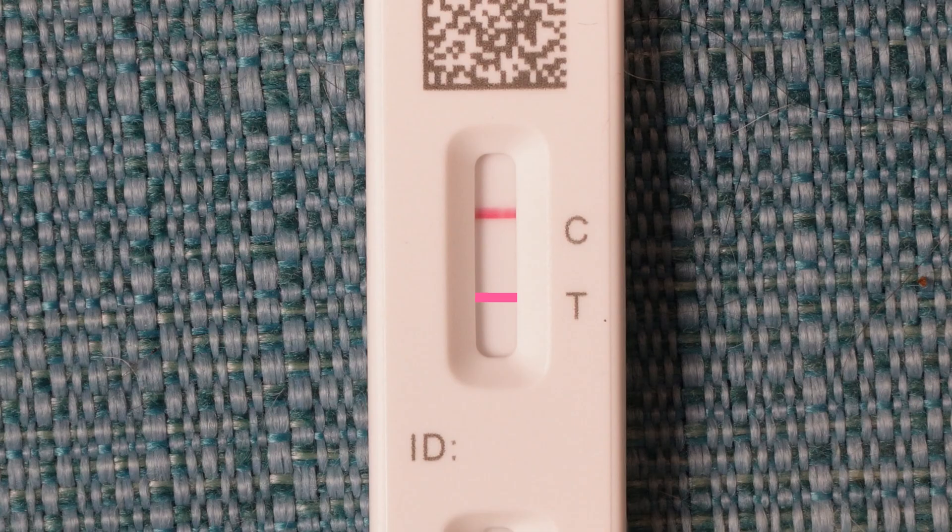Note that the second line can be very faint, but it still counts as COVID if it's there at all. If you only get the second line beside T, or you get no lines at all, then the test is invalid and you need to do the test again with a new kit.